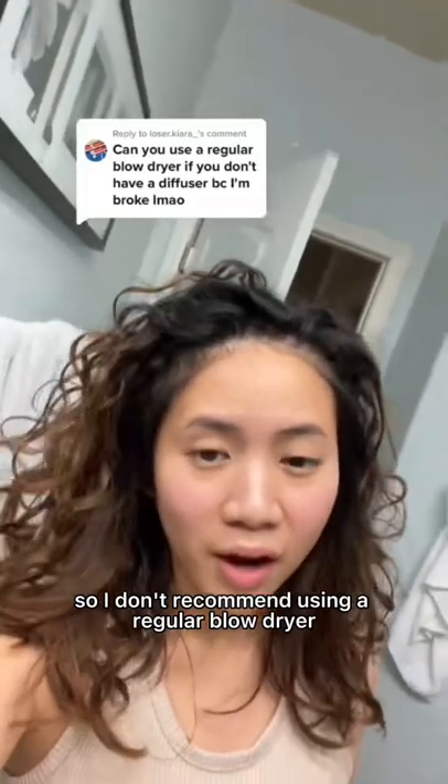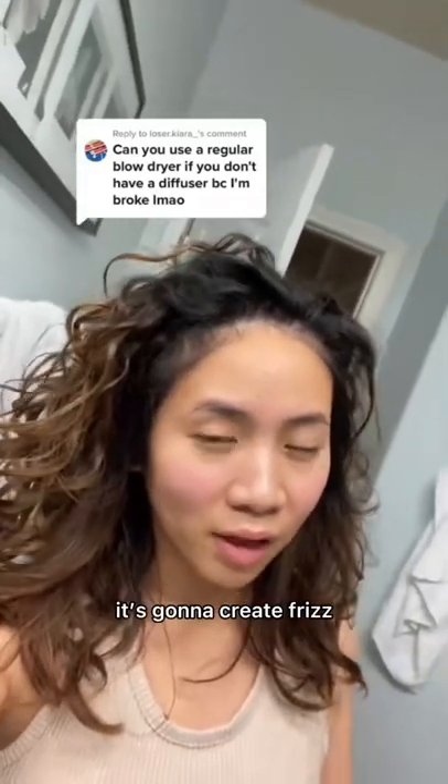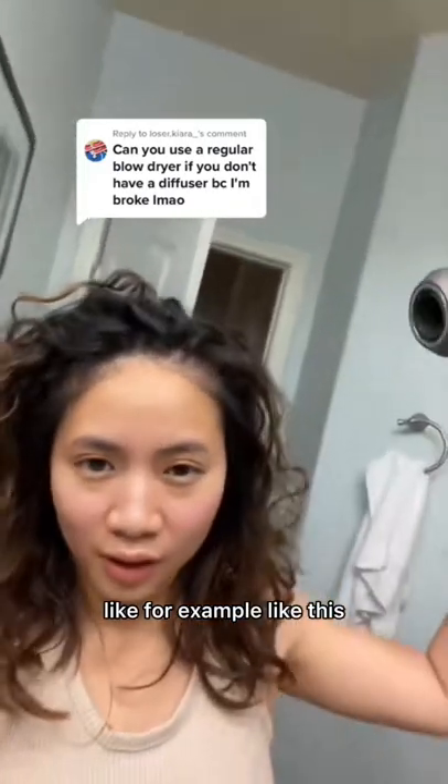I don't recommend using a regular blow dryer because it's gonna ruin the curl clumps. It's gonna create frizz — like this. It's too harsh.